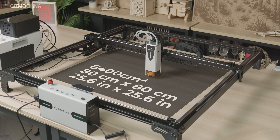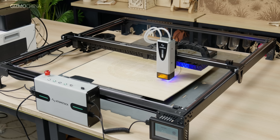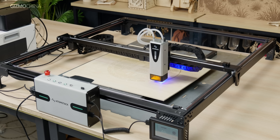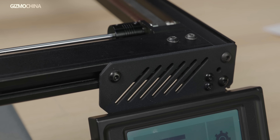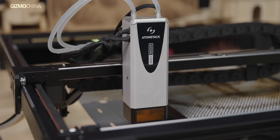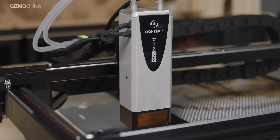The AtomStack Glacier 120W has a working area of 6,400 square centimeters, requiring about 110 by 120 centimeters of space. The machine uses 20mm by 40mm aluminum profiles to form the frame, and the overall build quality is quite good. The joints are fixed using hex screws. The machine is equipped with a semiconductor laser emitter with a wavelength of 450 nanometers and a maximum power of 120 watts.